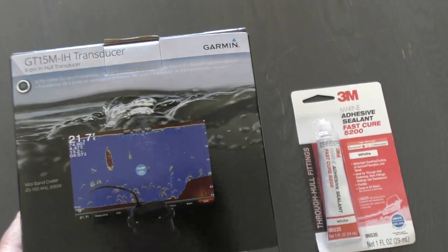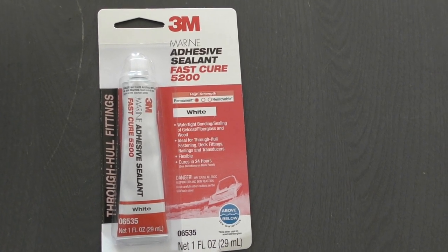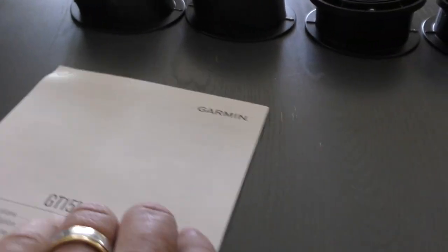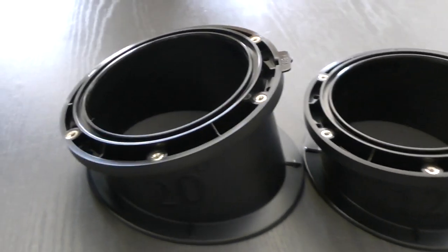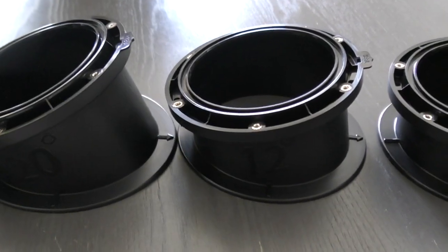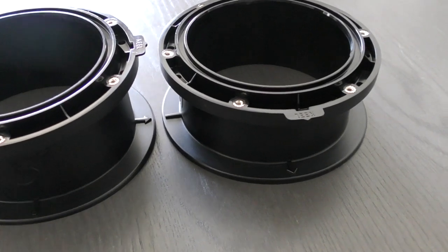Here is the Garmin transducer — that's the model number. I'm going to be using this 3M cement to secure the transducer to the hull. We have the transducer, cable, instructions, and four transducer mounts. You can see they go anywhere from flat to very angled, and you need to pick the right one for the hull and the position. I'm going to use a level to make sure I select the correct adapter.